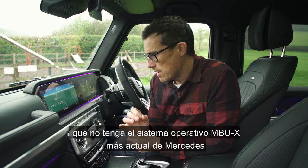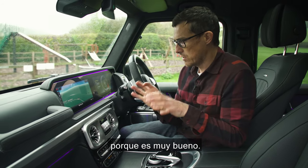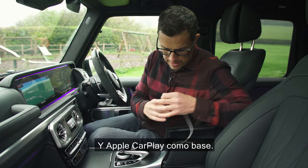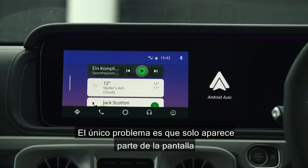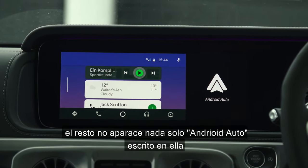It's a little bit of a shame that it doesn't have Mercedes' latest MBUX operating system, because that is really good - you get it in the A-Class but not in this. You do have Android Auto and Apple CarPlay as standard and it's easy to use, you just plug in your phone. The only problem is you don't get the full screen - part of it is just blank with 'Android Auto' written on it.